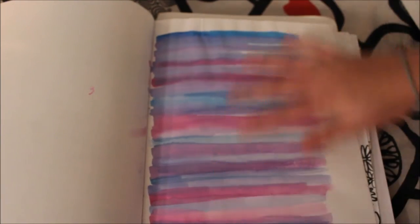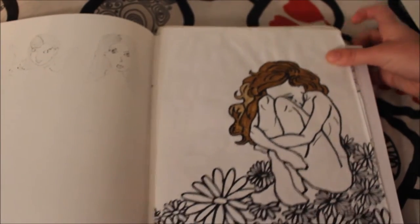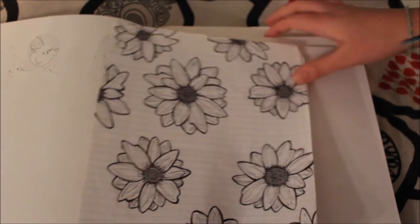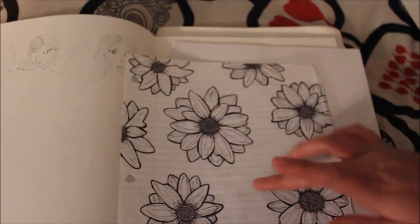Here I just tested a bunch of watercolors on the page. This I actually did in one of my classes in grade 12, and same as this one. I'm also mad because I did this one on lined paper too.